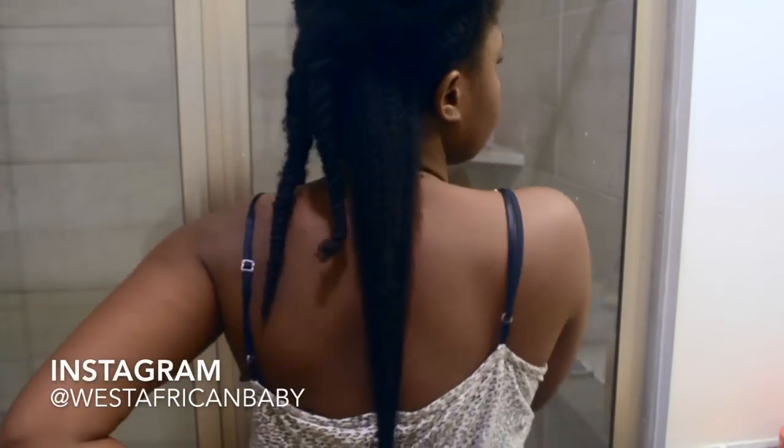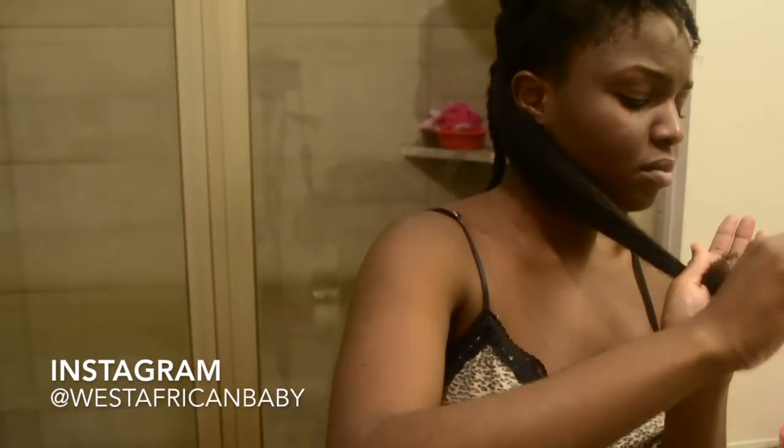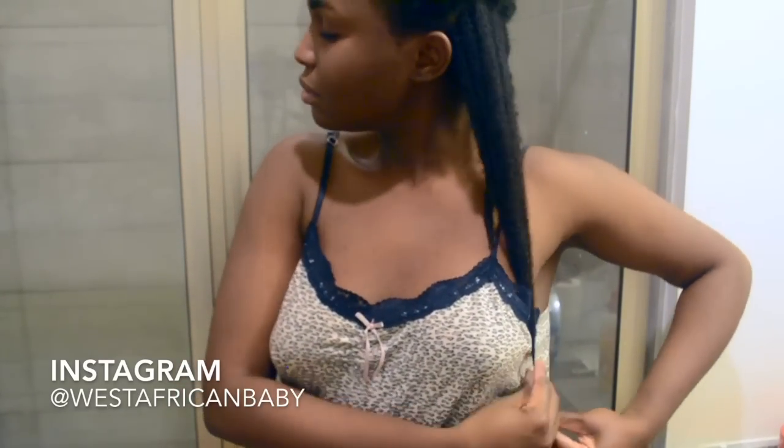I'm going to give you guys a little length check because I never do length check videos. This is where my hair currently is — and on the other side it's kind of at my waist.